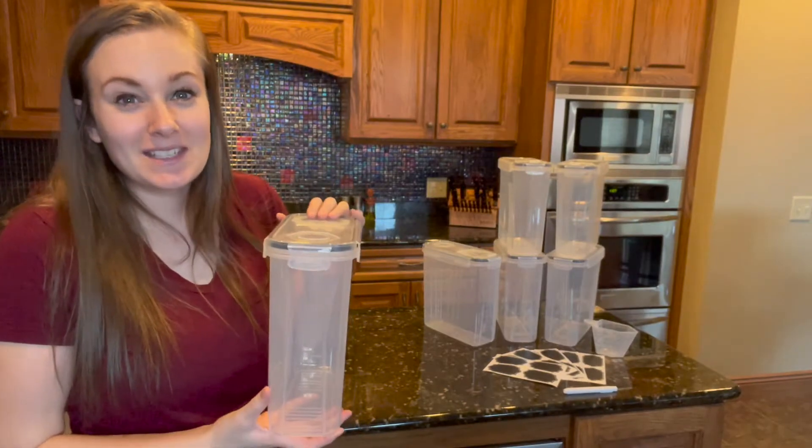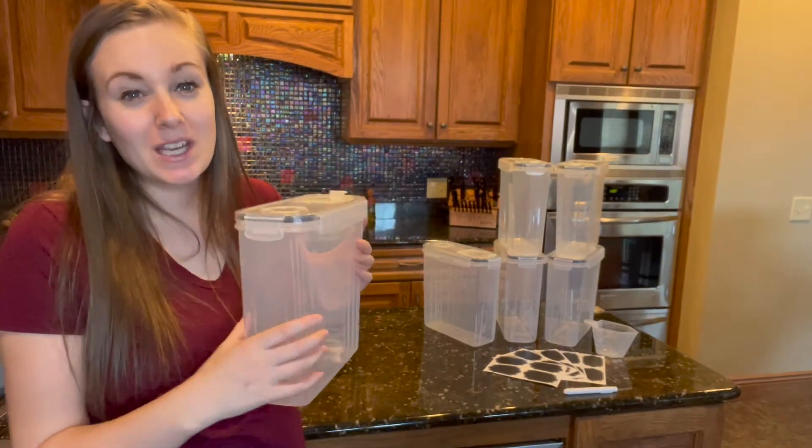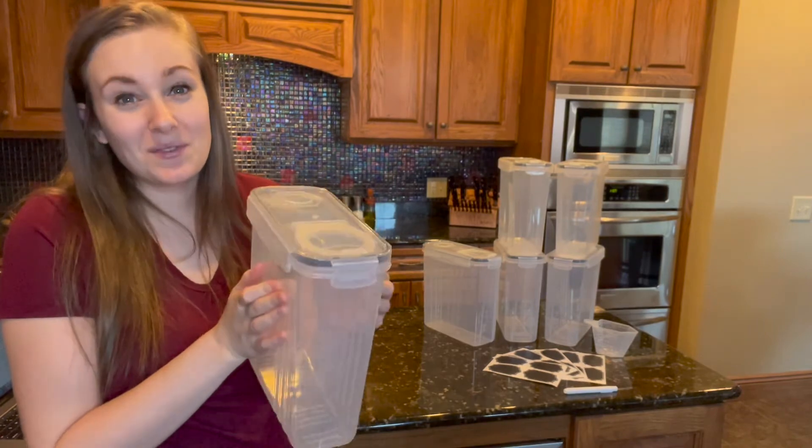What I absolutely love about these containers is that they are so versatile. Not only can I use these in my pantry, but they have such a narrow design that I can easily use these in my cabinets, fridge, or even freezer.